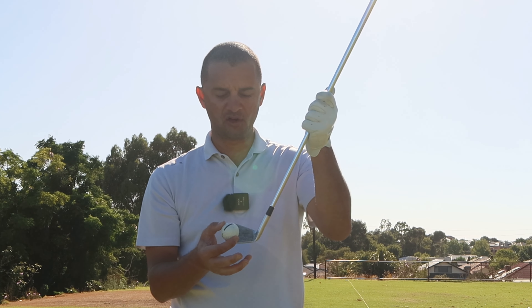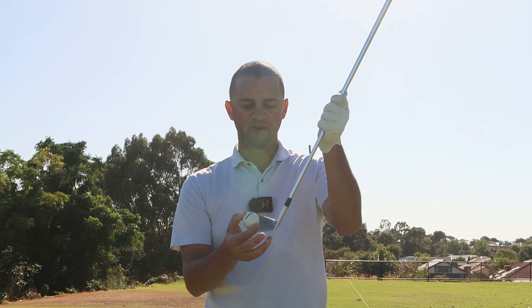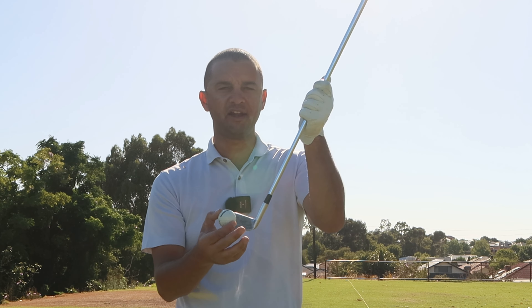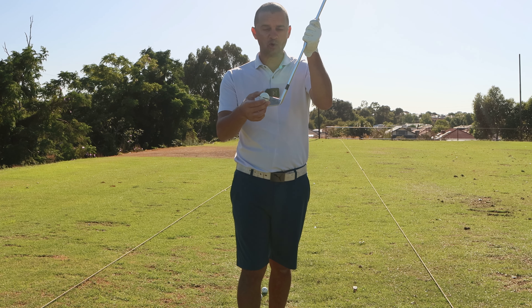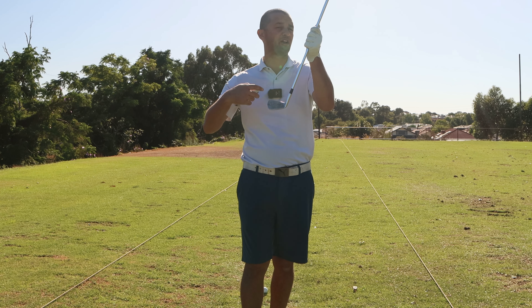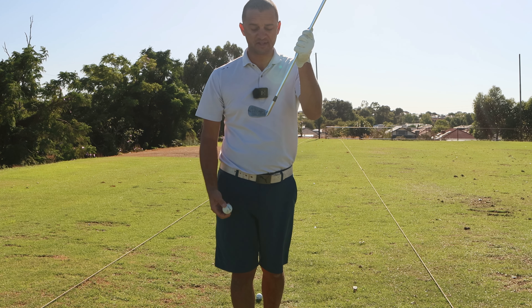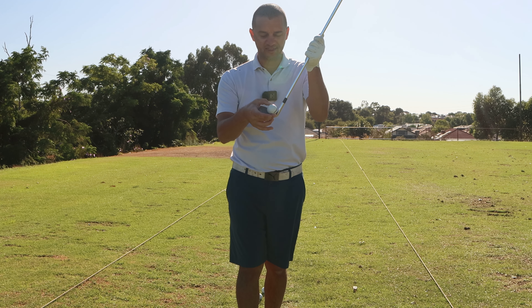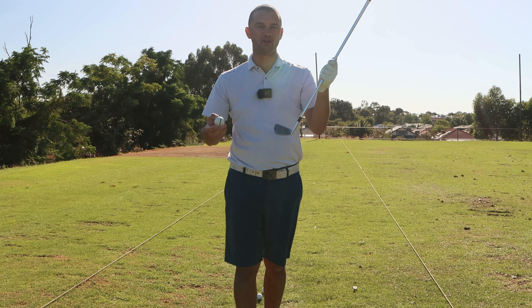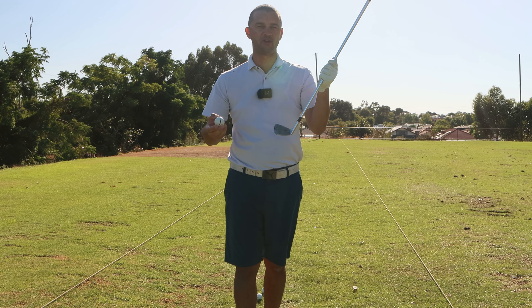The first reason is what we would call strike location. If we are not hitting the golf ball out of the middle of the head, we are adding a variation to our shot which we would call club face override. If you're hitting a little bit of a slice with an iron, there is a very likely chance that the golf ball is striking on the toe of the golf club, and that is going to put a slicing spin on the golf ball.